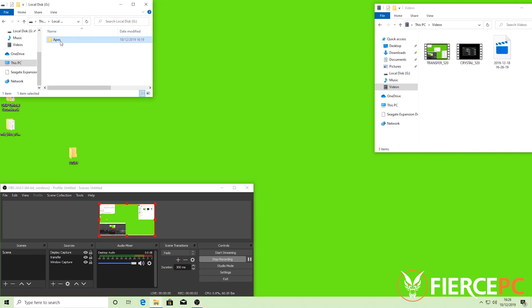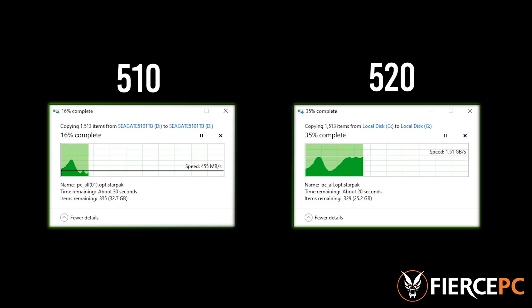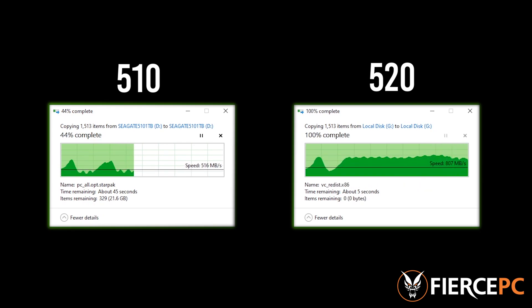So this is test 3 — a simple copy and paste of the 39 gigabyte file used in the previous test. As you can see, the 520 transfers much faster, almost doubling the speed of the 510, which backs up Seagate's claims that this drive can increase speeds up to 45%.